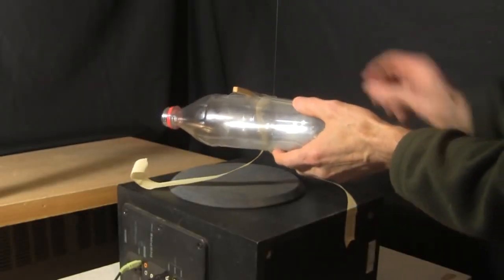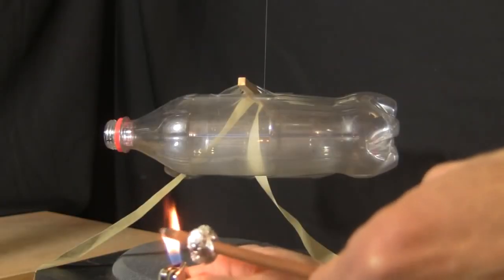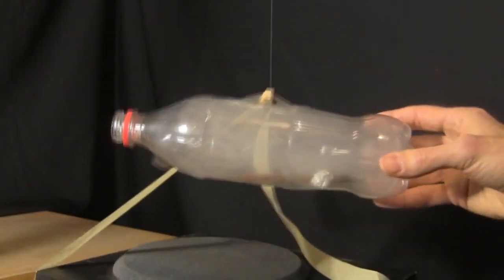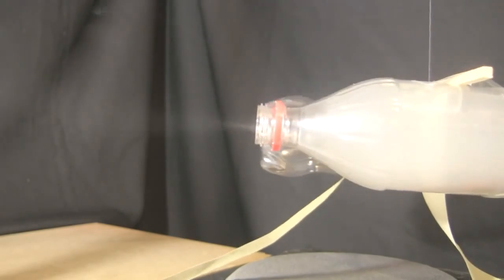Now for a smoke test. I first tape the system to keep it from moving, and then I light an incense stick and put it in the bottle, trying hard not to have it touch inside. Before I turn on the sound, the smoke comes out gently.